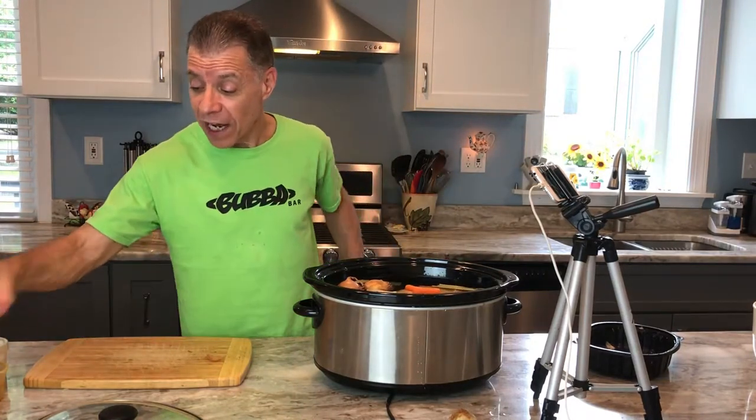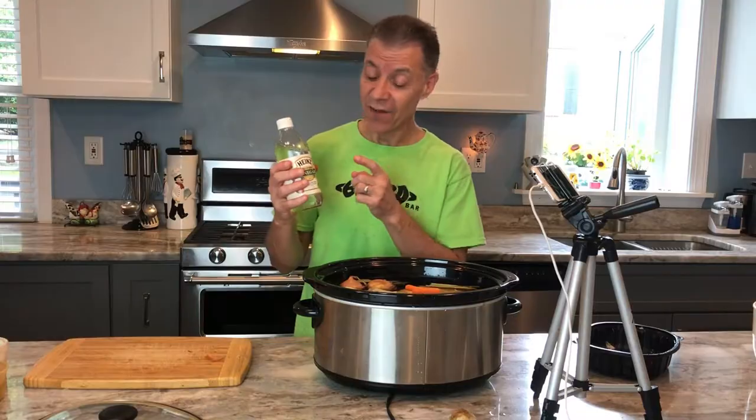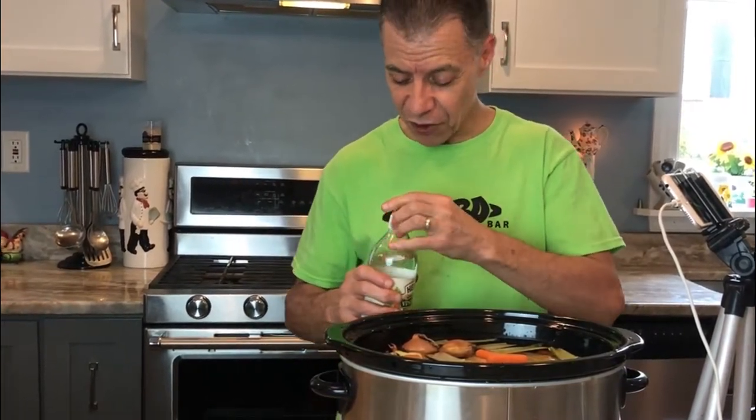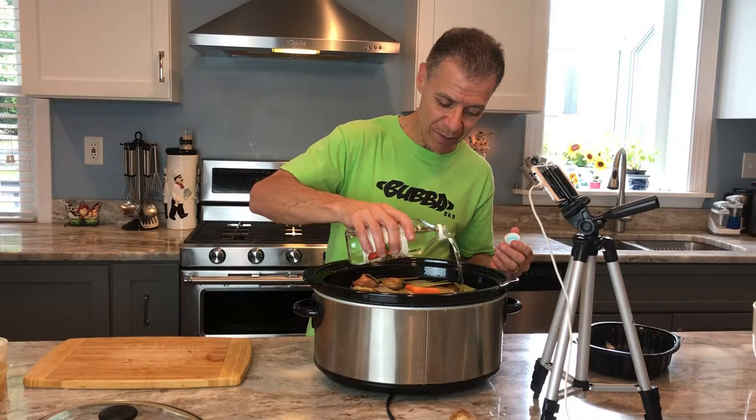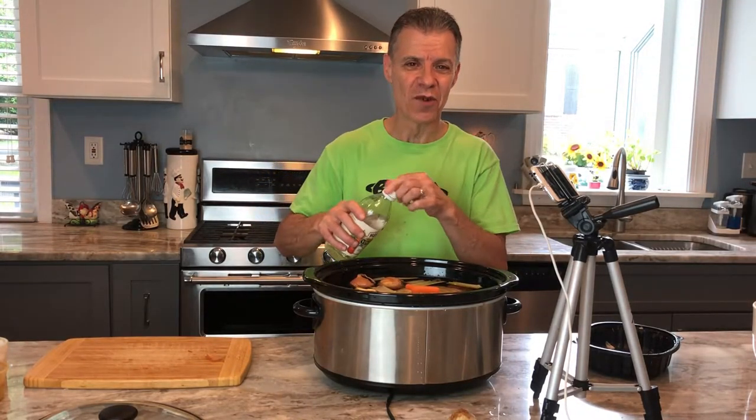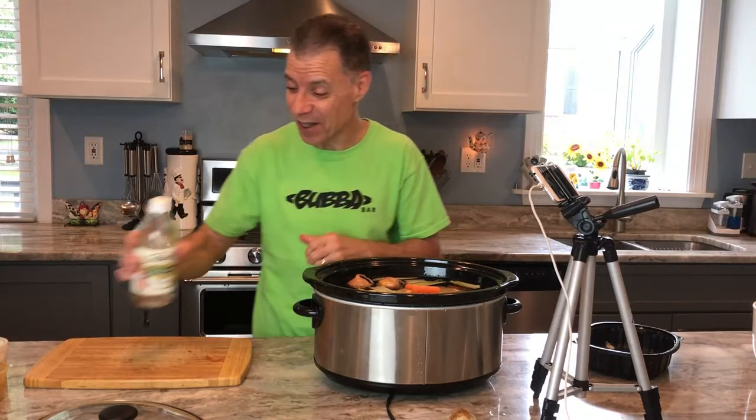Now, I do like to add — here's basically the secret ingredient — vinegar. Vinegar is going to draw out and pull out all the nutrients, break up that connective tissue and give you all that great stuff that you need. I'll just put some in now. You can measure it if you want, but I just put some in — about a couple tablespoons, maybe a little more. Let's call it a quarter cup.